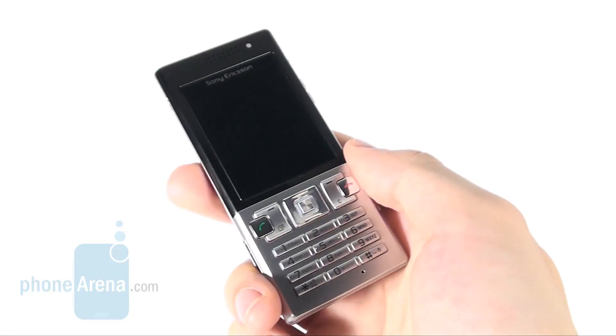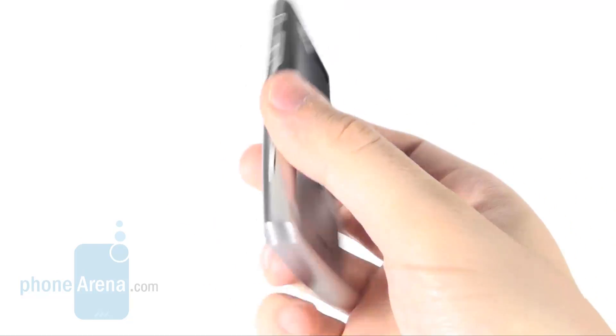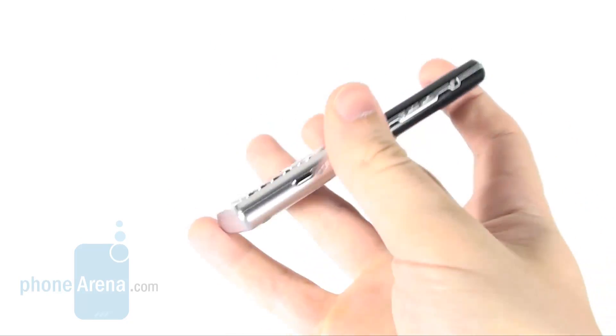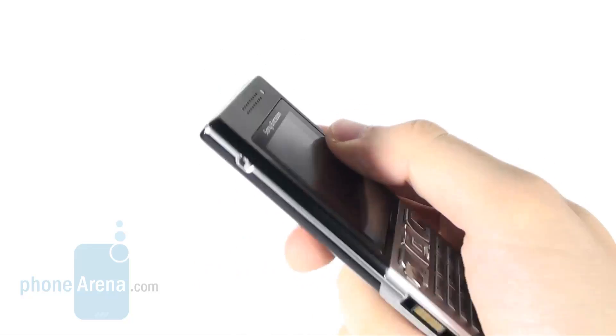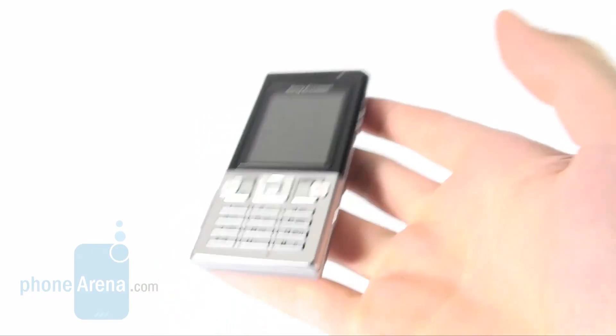However, when it comes to in-call quality, things aren't exactly coming up roses. What we could hear through the earpiece was somehow muffled and muted, while people on the other end complained voices were way too sharp.